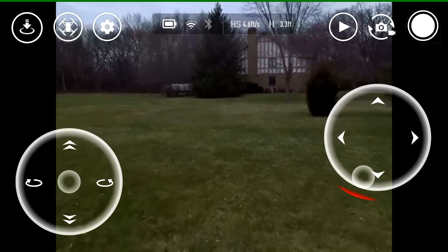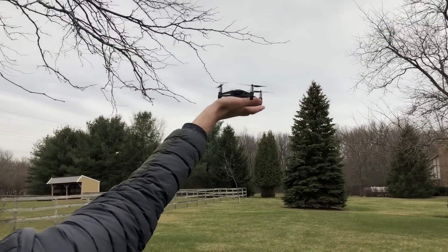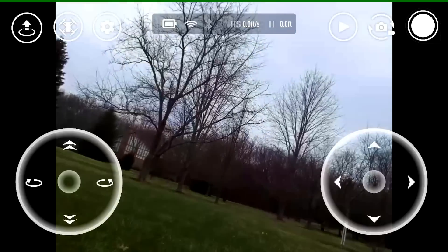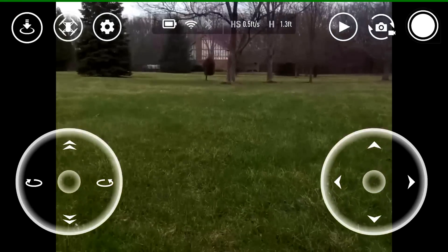We've got two houses nearby and potentially Wi-Fi interference from those contributing to the signal loss. We'll do a quick palm landing, then set up on the Tello network and do a throw-and-go. We'll be off again with a second run — let's watch that one more time.